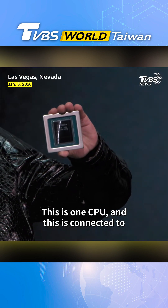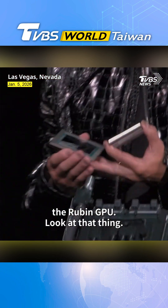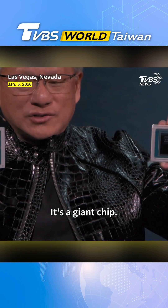And this is connected to the Ruben GPU. Look at that thing. It's a giant chip.